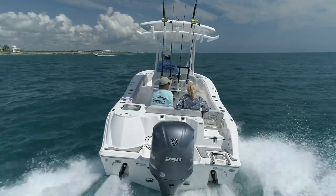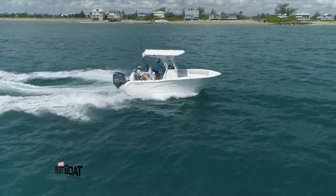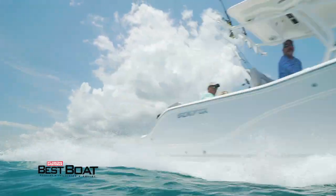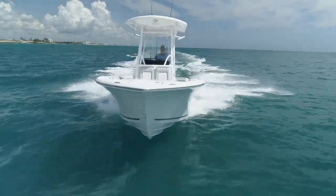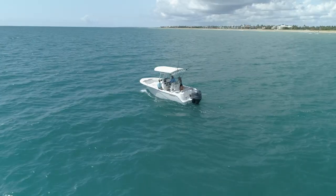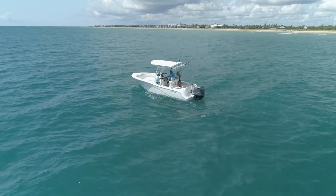The Seafox 228 Commander is actually their most popular selling boat, and there's a good reason for that. A 22-foot boat is a perfect entry-level boat for a young family looking to get out on offshore waters and enjoy boating without being intimidated. For a first boat, it has everything you need to get offshore, it's easy to trailer, not a problem to handle at the dock by yourself, and it's priced really reasonably for a young family starting out in boating.